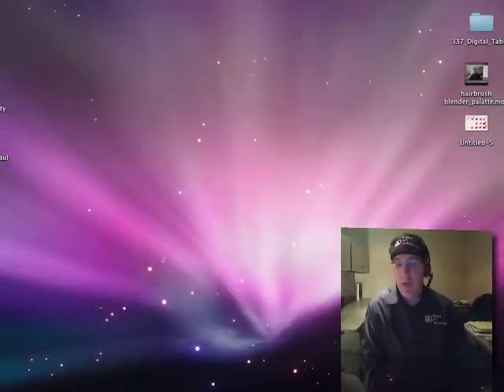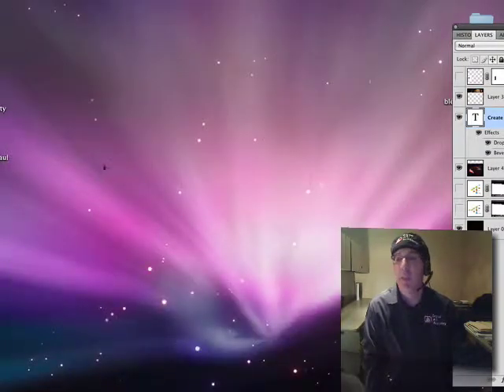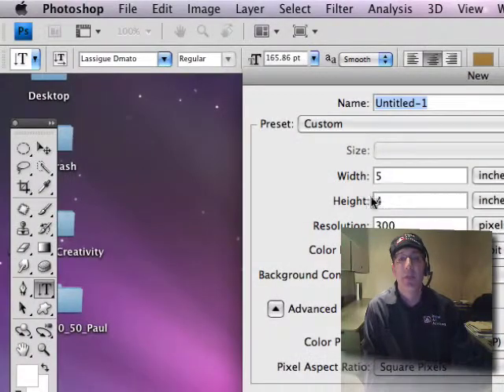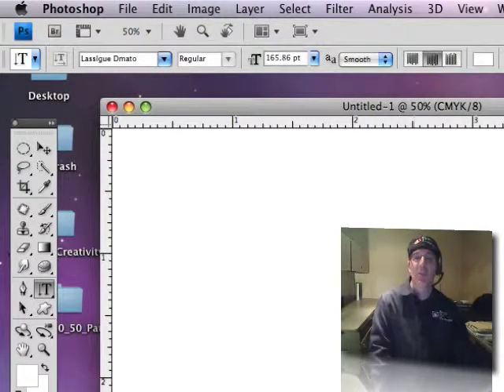Let's get started. Crack open Photoshop first of all, and put together a new canvas. I'm just using a 4x5 at 300. So there you go — a brand new white canvas.